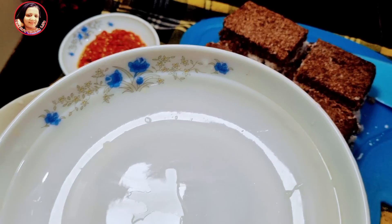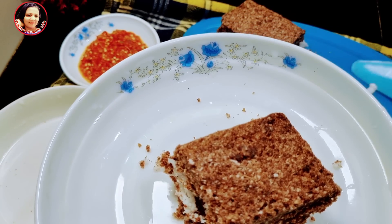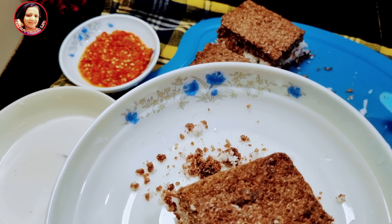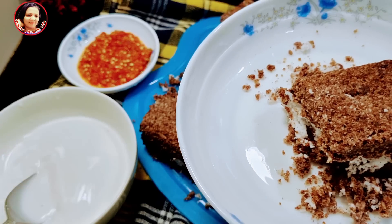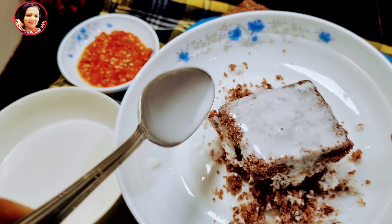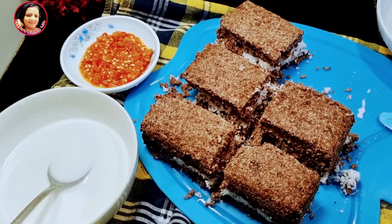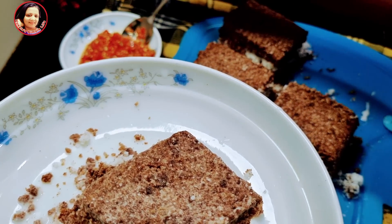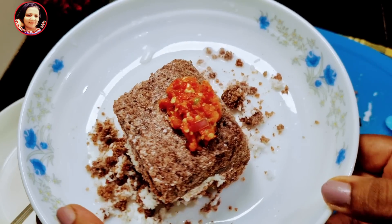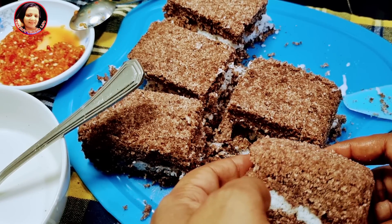This is a form of water, as well as the water is available. This is a good thing to do with the food. This is the best thing to do with the food.